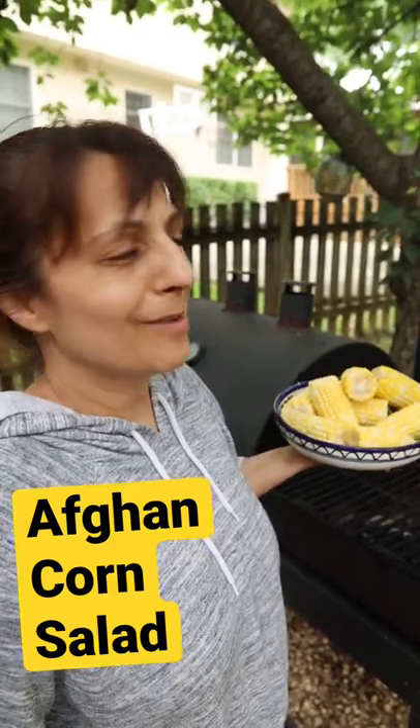Everyone's got a corn salad this summer and I thought, why don't I? Here it is — corn salad, Afghan style.